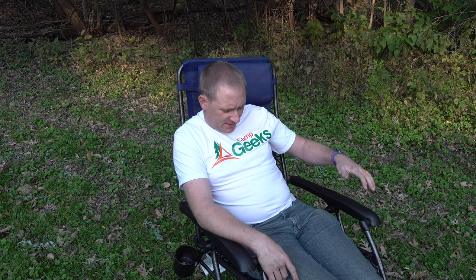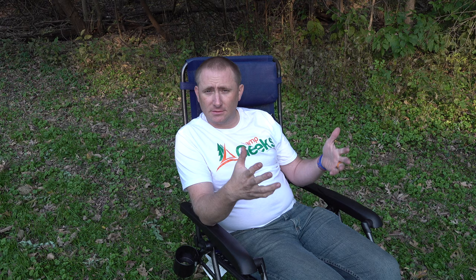The chair retails for about $79-80 and you can get it through Amazon — I'll put a link at the top of the description. This is the blue color; they also offer what I think is a gray, a green, or a black and gray — three colors total. I apologize for how long it's been taking me to get videos out, but I do have a lot coming. Thanks for watching — click subscribe, like, share, and we'll catch you on a future video here on Camp Geeks.